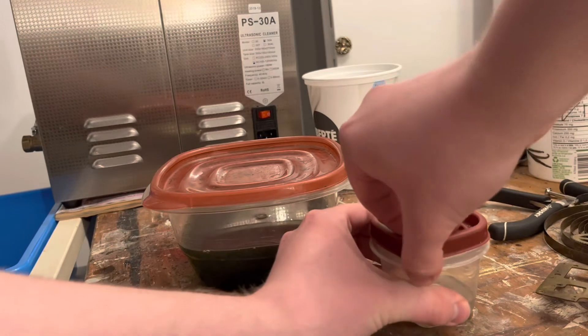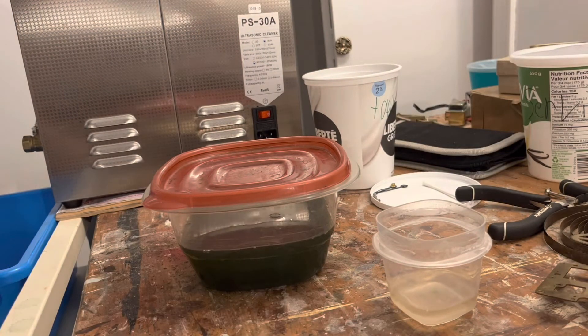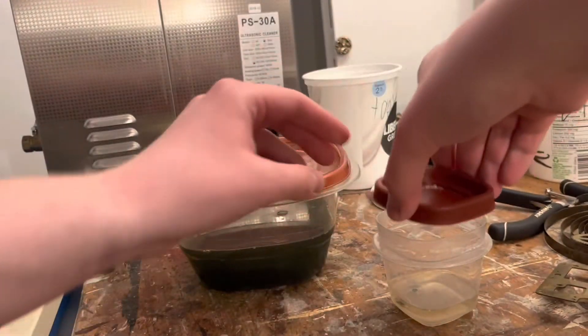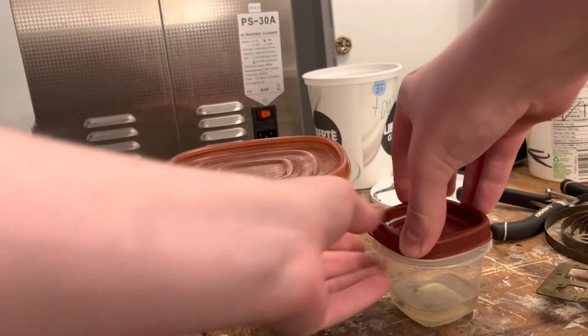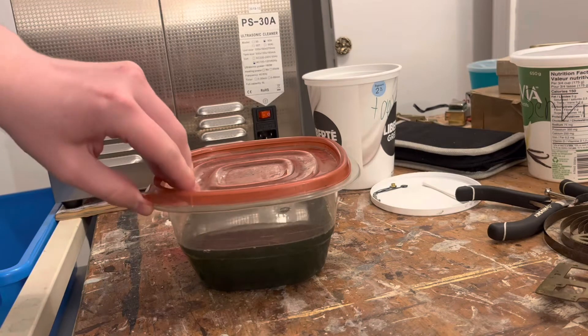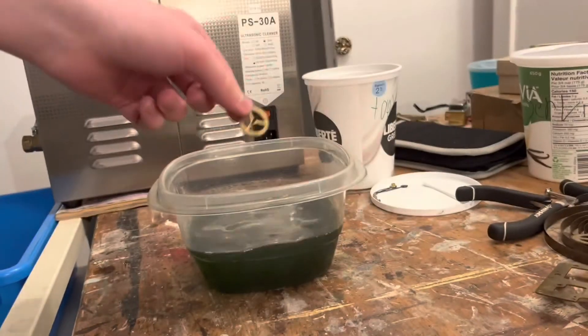First we're going to stick our hairspring in our little Spray Nine container. You can grab it by hand or with tweezers — throw it in there and close her up. And now for our actual gear train: I'm just going to grab our balance wheel and throw that in there.